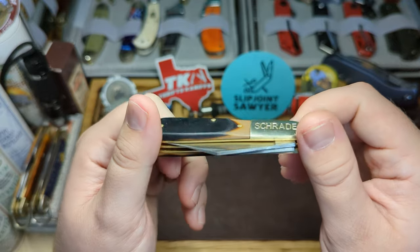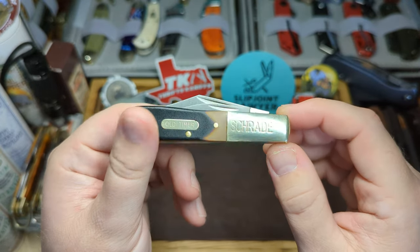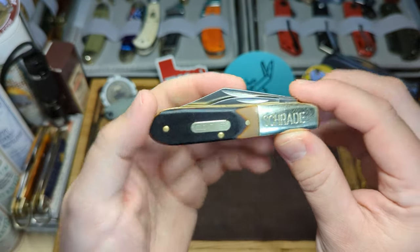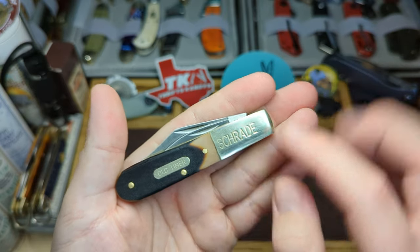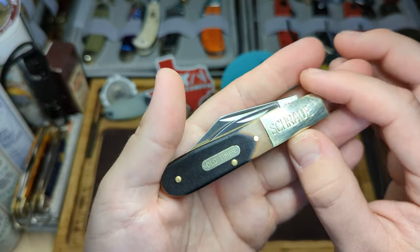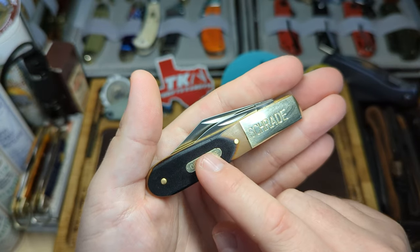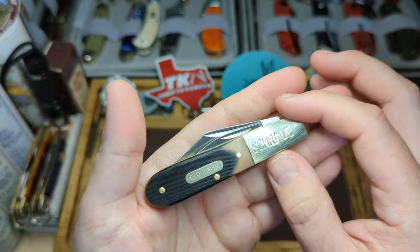Thank you to John at Thrifty Caniffy for recommending this knife — it's definitely worth the money. For anyone trying to get into traditional knives, or if you're a modern guy who likes locking knives and this is starting to take your fancy, the cheaper Old Timers, Uncle Henry's, and trade knives are definitely where you should start. You can pay not a lot and get a lot of knife, especially with the Rough Riders as well.